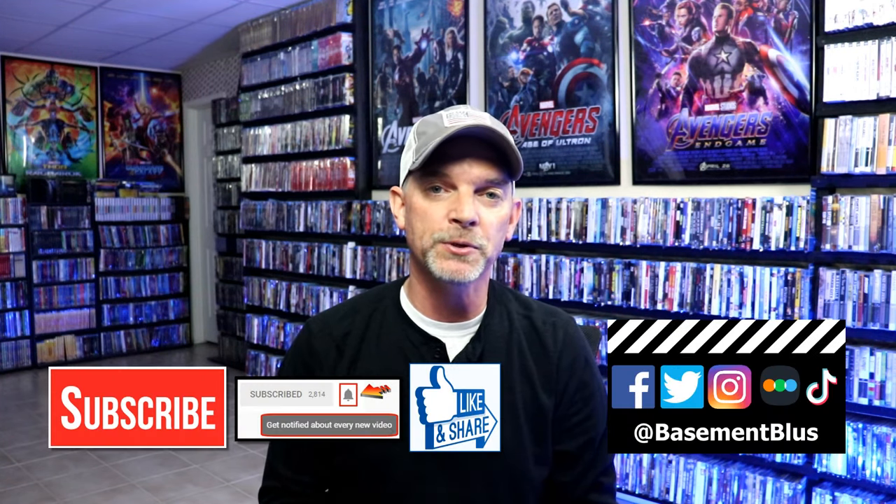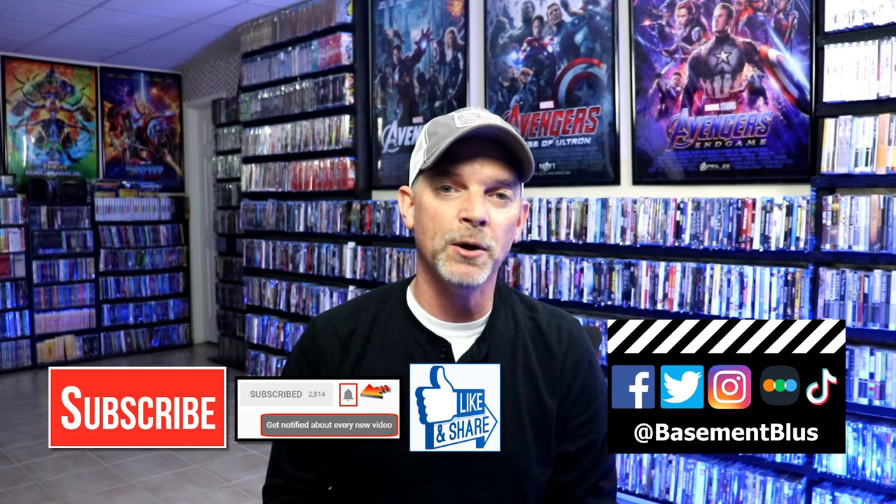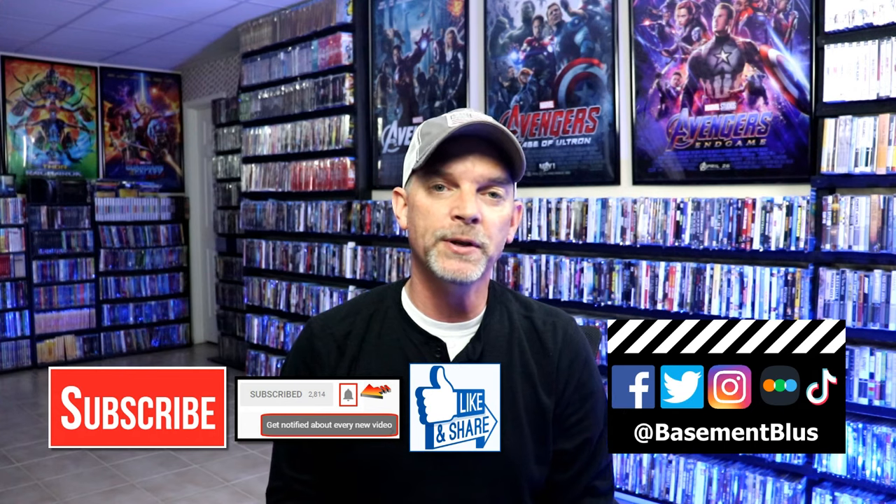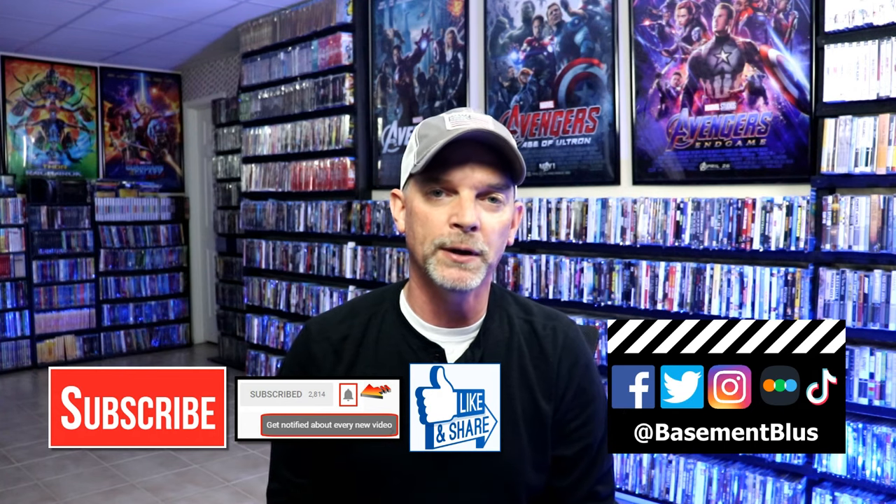Please leave me a comment below — let me know what you think about this particular steelbook release, and also let me know what you think about the movie The Wolfman. I really do enjoy reading your comments. If you like what you saw here today, please give it a thumbs up and share the video. If you haven't subscribed to my channel, I really appreciate it if you would subscribe. If you do subscribe, please remember to hit that notification bell so that you can be notified every time I upload a new video.